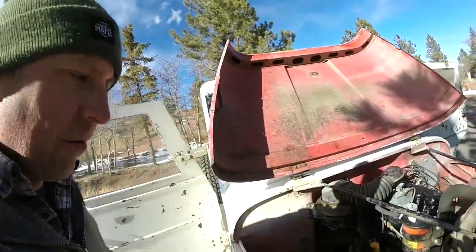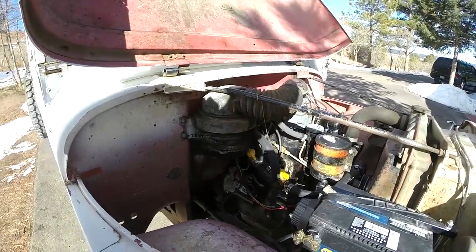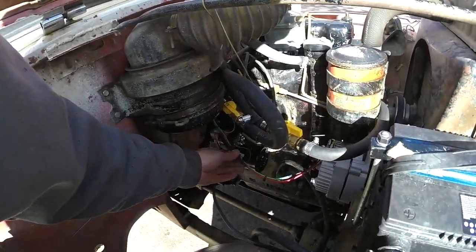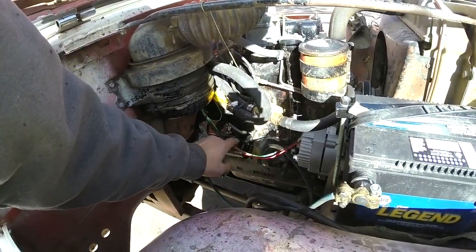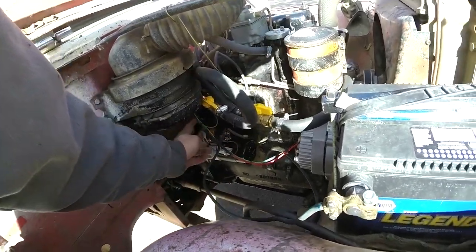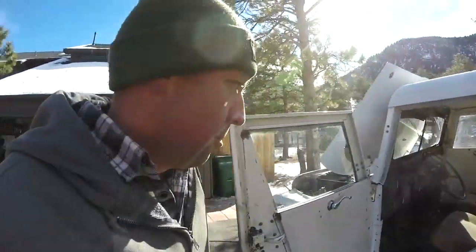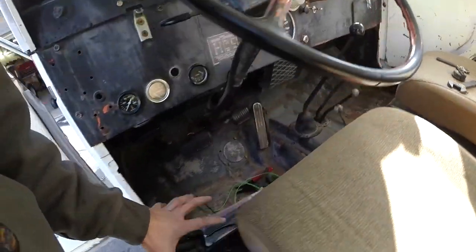Wiring jobs always seem to take forever, but it's done. I have it all hooked up — I haven't tested it yet, but the alternator is wired. I soldered everything and shrink-wrapped it. My main wire off the alternator charges the battery by going to the starter, and then it's the main hot wire going into the cab where I have my new volt meter mounted. It runs off switched power.